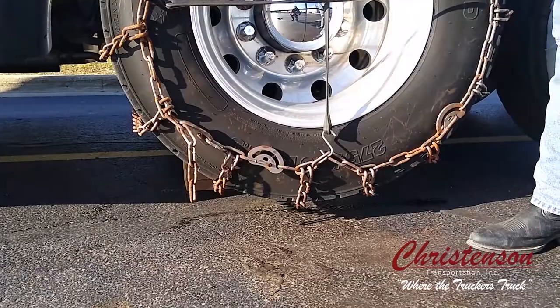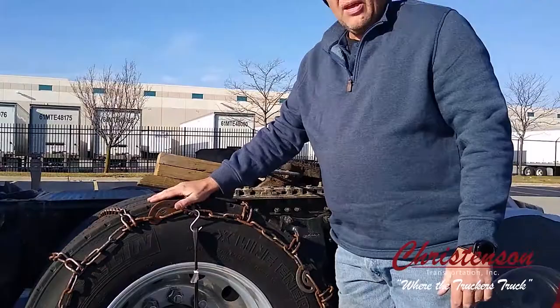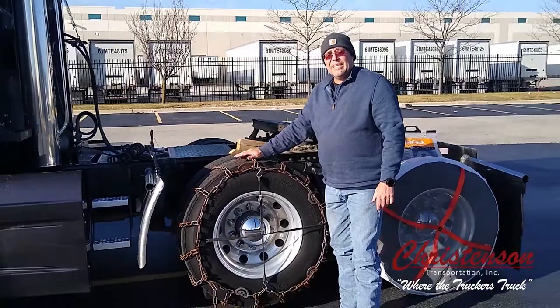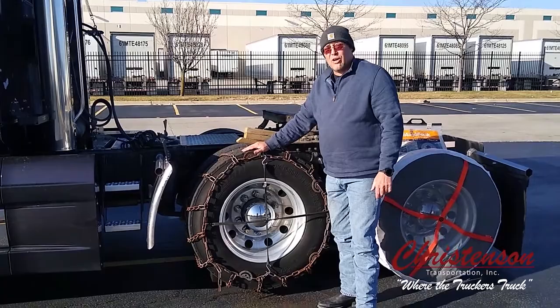The best time to use these and get to know your equipment is when the weather is good. Take them out of the bags and practice. You need to know how to do this. Not saying that you ever will have to, but when the time comes, it's best to know how to do what you're doing instead of getting caught with your pants down. When the weather's bad, you've got to do this. Trust me, Murphy's Law will show up.